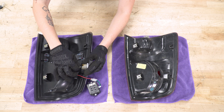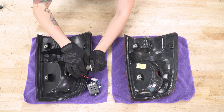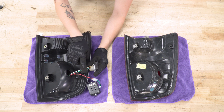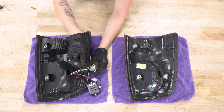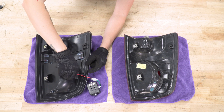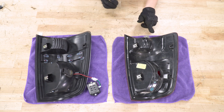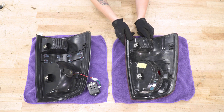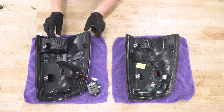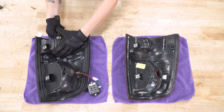Turn the top connector counterclockwise to remove it. Grab the factory bulb and pull back to remove it as well. You can set that aside — we'll only be using the socket. Line up your connector on your new taillight and press it into place. Make sure you double-check on the factory connector on the truck that the negative wire lines up with the negative wire. If not, all you need to do is flip this connector around.